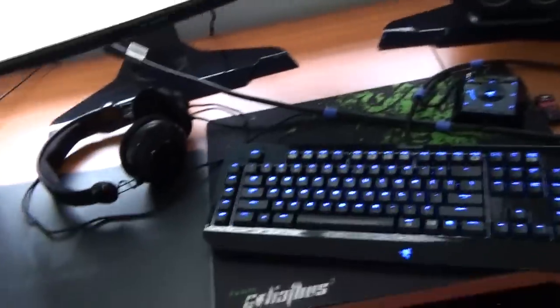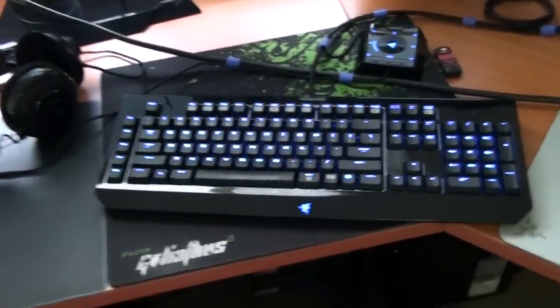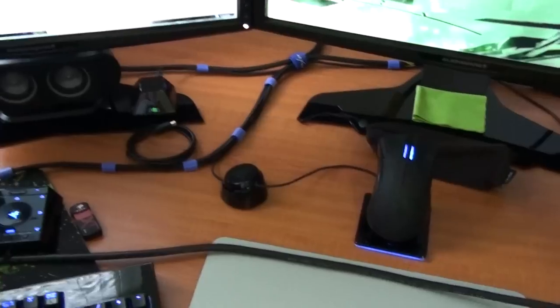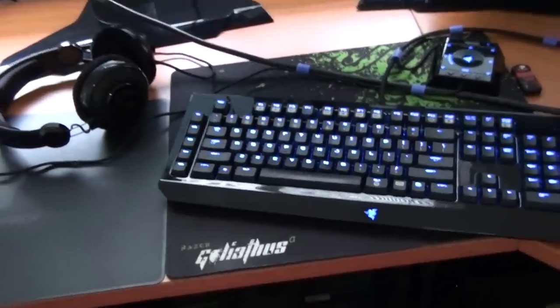Razer peripherals — got the Megasoma on, Black Widow Ultimate keyboard, Razer Mamba mouse. I'm very fussy about my cords so I tie them all back nice and neat. Just running cheap Logitech 5.1 Surround. And some Razer mouse pads — that's the new Razer Scarab mouse pad.